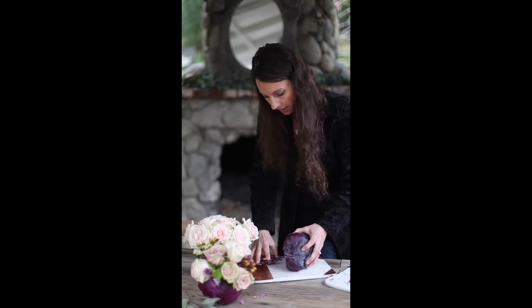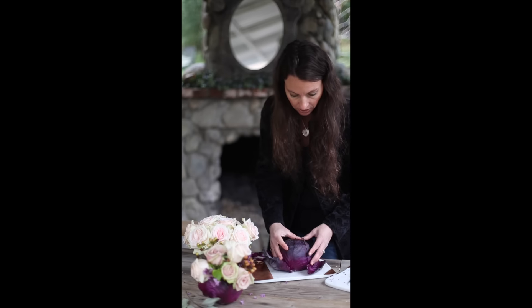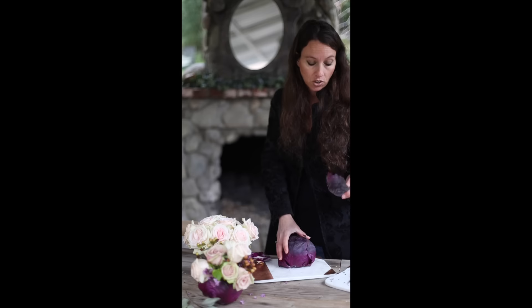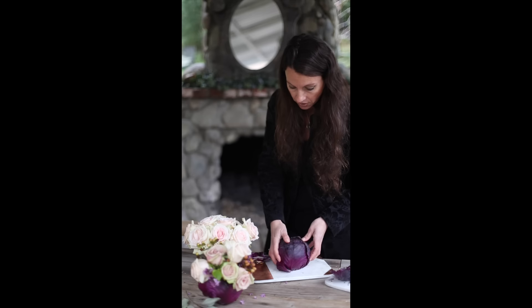Make a nice clean slice so that your cabbage can sit nice and flat, and you'll want to save these leaves for later because you're going to use them. So there you go, like that.